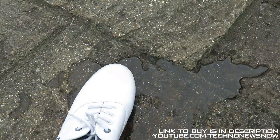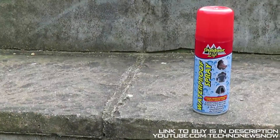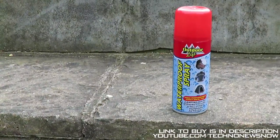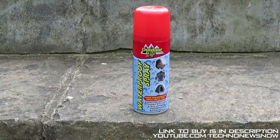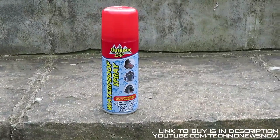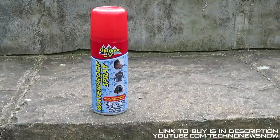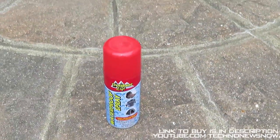Overall I give this spray a definite 10 out of 10. It's so much better than NeverWet — you pay a few pounds for this and NeverWet costs about 25 to 30 pounds, whereas this is only about a fiver. For what it can do it's a really really cool product. The link to buy this will be down below in the description.